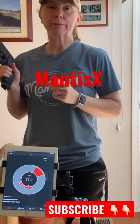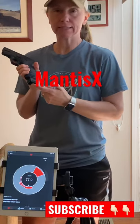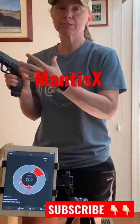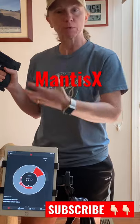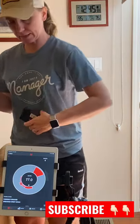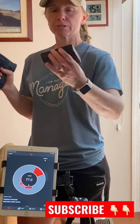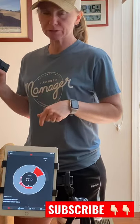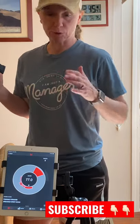I'm in my living room this morning to show you the Mantis X10 Elite system, which is just this little Bluetooth device that you mount to your gun, and it measures the different movements that you do whenever you're practicing. I also have this pink rhino laser cartridge in this gun, which is a whole other laser training video, but I just wanted you to get the chance to see this Mantis X10 at work.